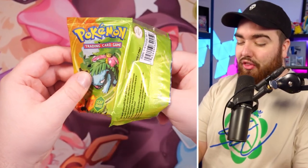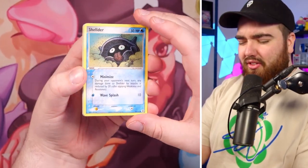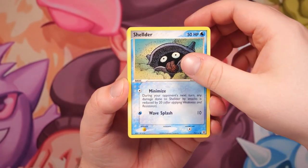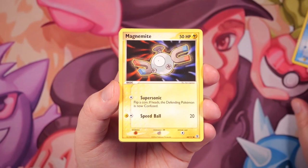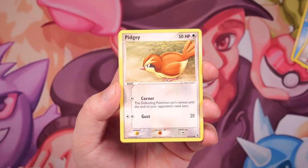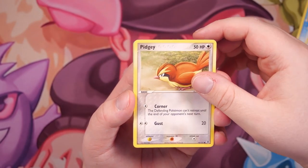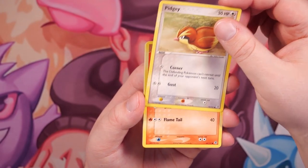So I opened 36 packs of this before — I think $10,000, maybe $8,000 for the box. Here we go. Shellder is the very first Pokemon card, we have a Magnemite, a Rattata, let's go Pidgey. Obviously this is the Gen 1 Pokemon set — Fire Red Leaf Green was the remake of the original Red and Blue series of games. Next up.